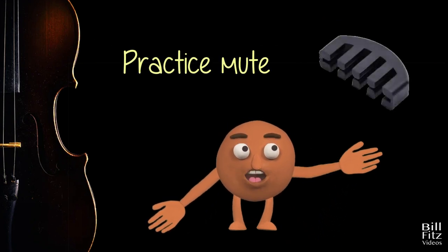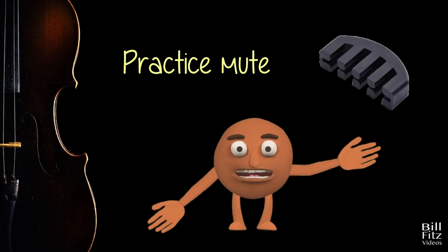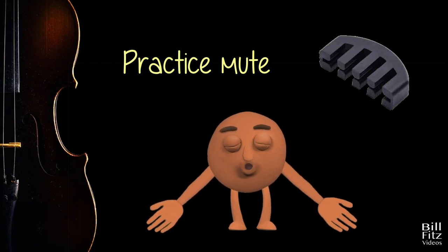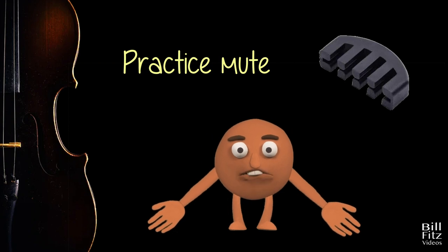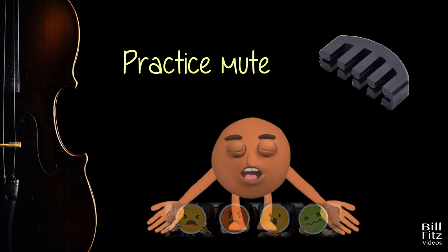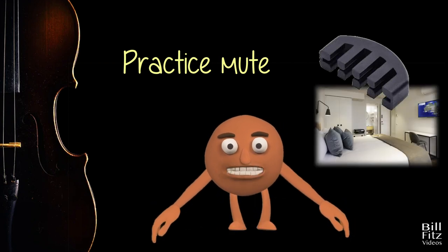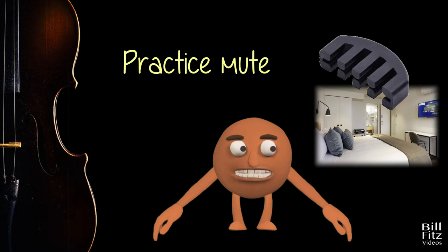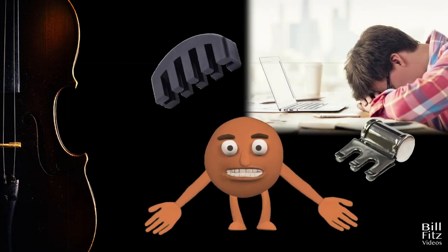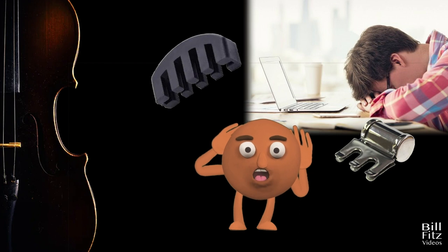Another kind of mute is a practice mute. Practice mutes restrict vibrations even more. They are very useful for quiet practicing if you are getting complaints from family members, neighbors, or you're in a hotel room where the walls are paper-thin. I guess listening to someone practice is not necessarily the most joyful experience.